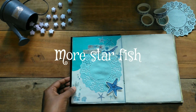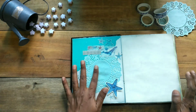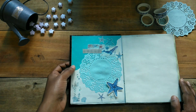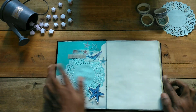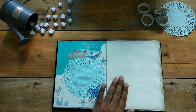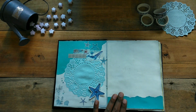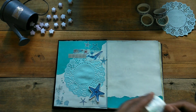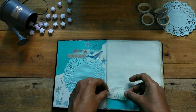I have to add a starfish. Then I have to stick it here. I have to stick it here — it is made of waves. Then I put these stickers on top.